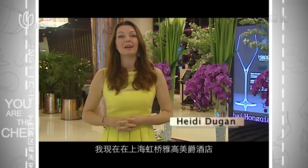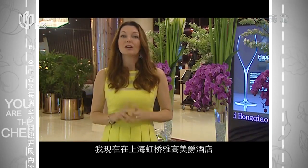Hi, and welcome to You Are The Chef. I'm Heidi, and we're here today at the Grand Mercure Shanghai Hong Chao.